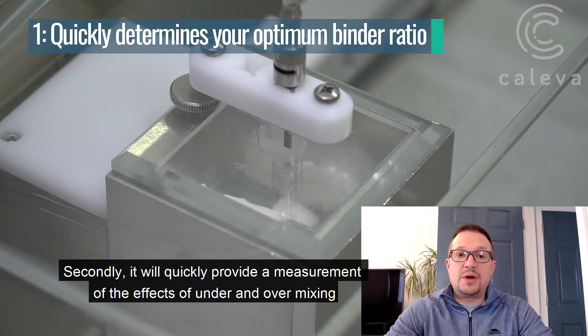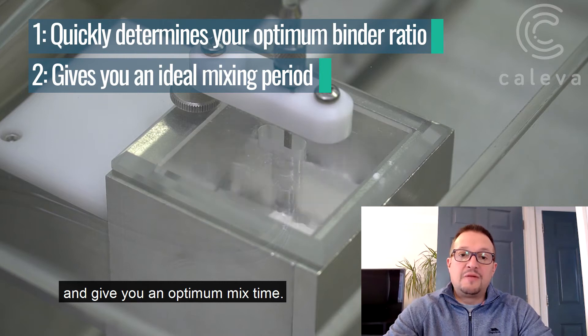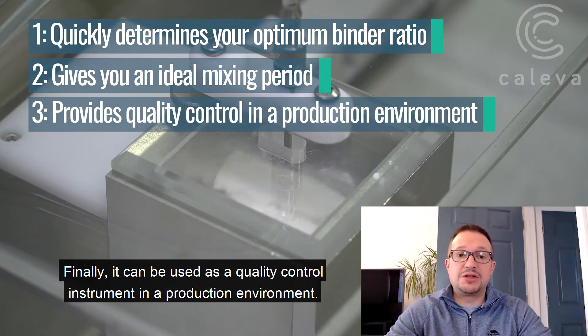Secondly, it will quickly provide a measurement of the effect of under and over mixing and give you an optimum mix time. Finally, it can be used as a quality control instrument in a production environment.